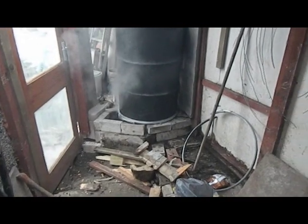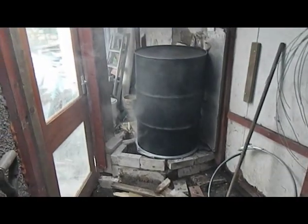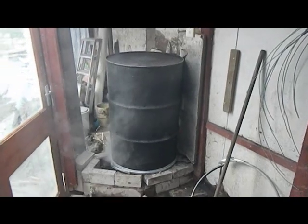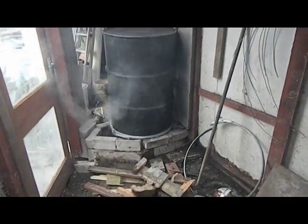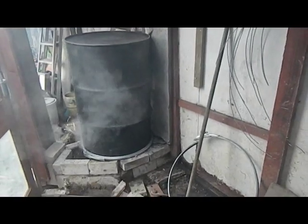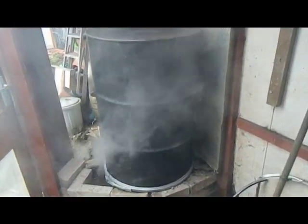Rocket Stove Mark 4. It's now in position where I want it. What you can see there is steam — there's very little smoke element to it, just a bit, but very little smoke.